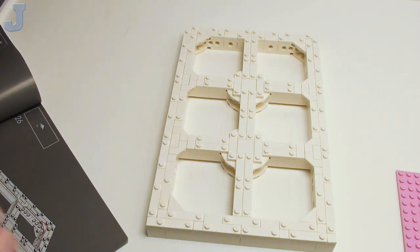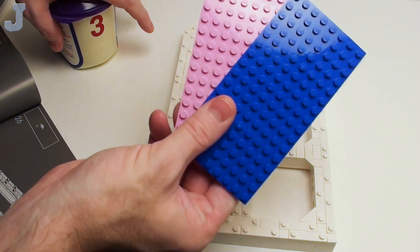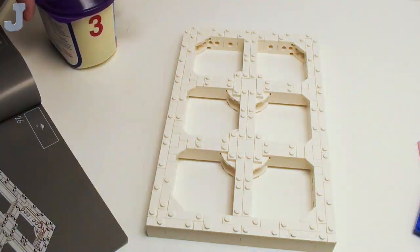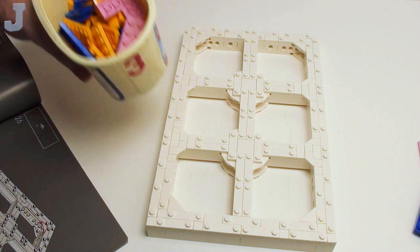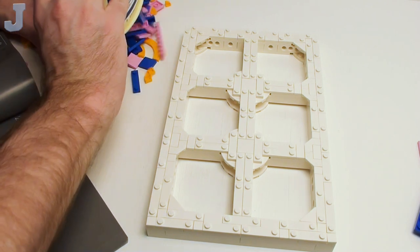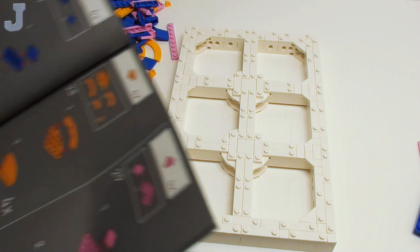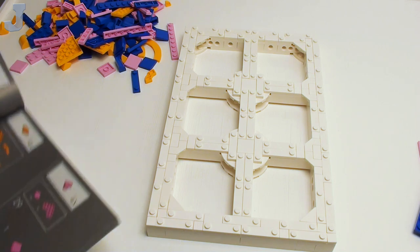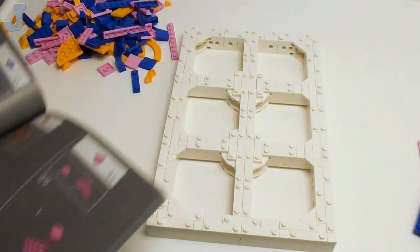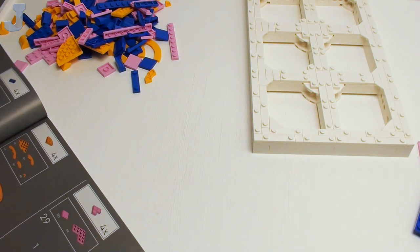Moving on to bag three — we haven't got to these two plates yet. You do get two 8x16 plates. Bag three is colorful stuff. Bags one and two are done, and this build is not a solo build yet. We're going to be needing these right off the bat, so just note what we'll be building here. This is where I think the collaboration is going to start happening.